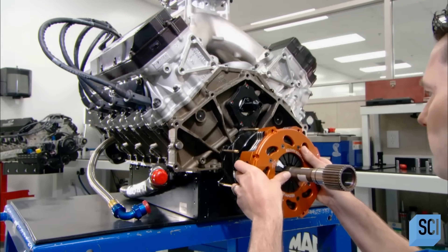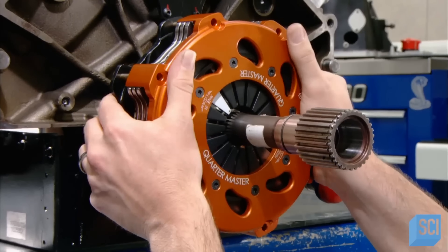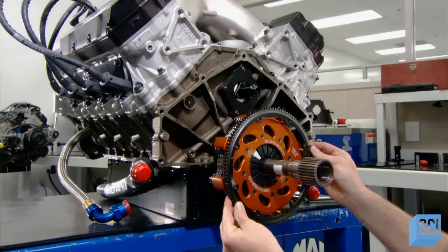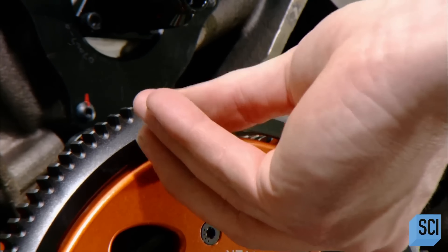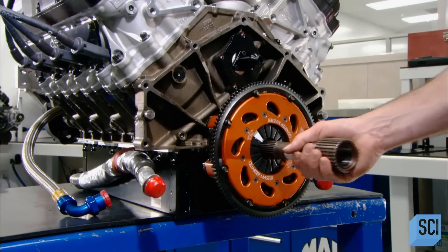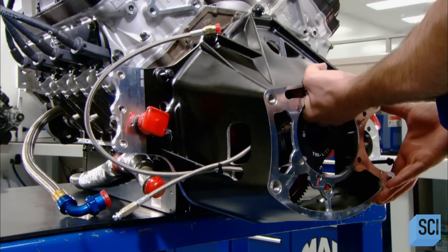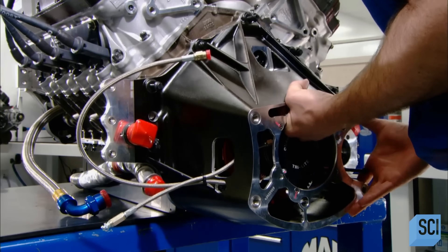Technicians install the numerous parts that make up the clutch. Next, the starter ring, which engages with the starter to fire up the engine. Finally, they mount the bell housing, a cover that protects the clutch from debris and connects the engine to the transmission.